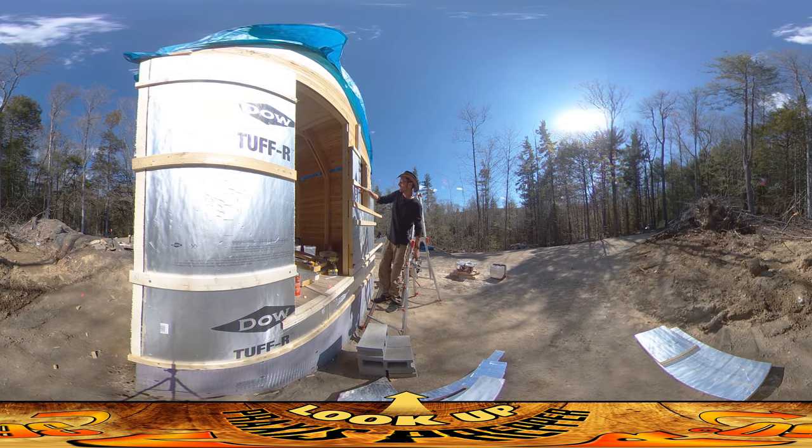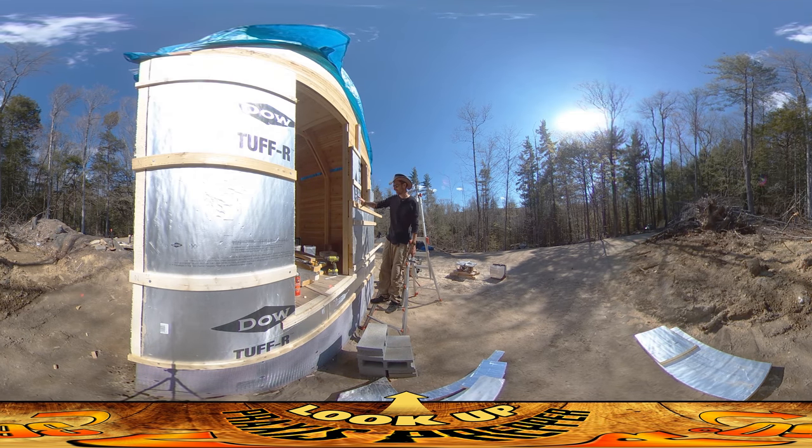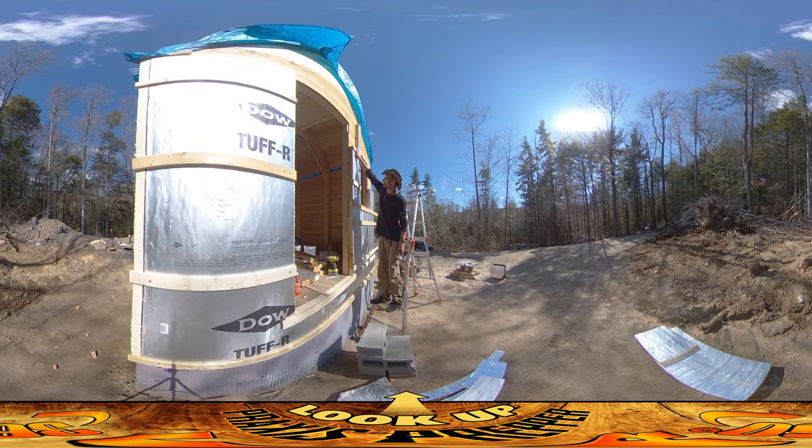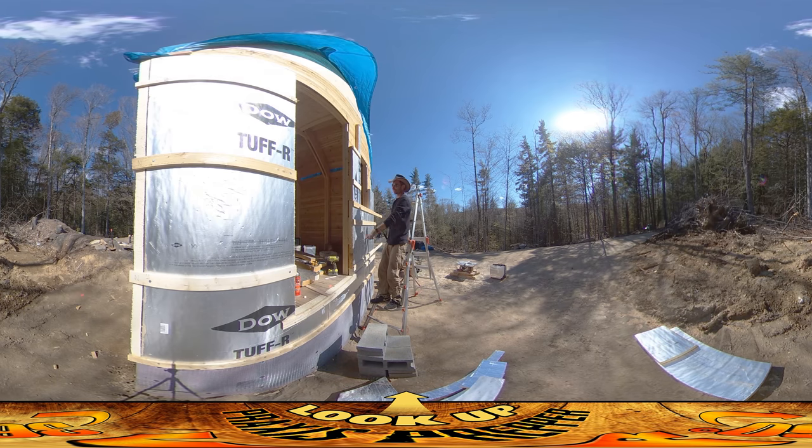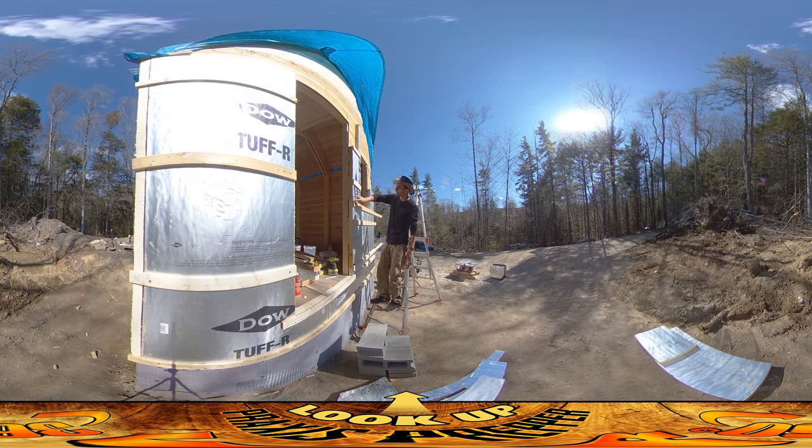Once I get all these in, I'm going to put some vertical pieces here which will act as nailers for the exterior boards. The exterior boards just slide right down along here — shiplap goes down, screw, screw, screw, next one, screw, screw, screw — kind of works like that. I think I'm going to put one more here at the bottom.